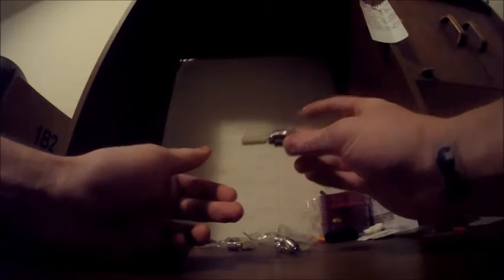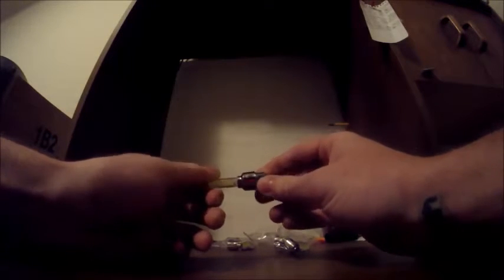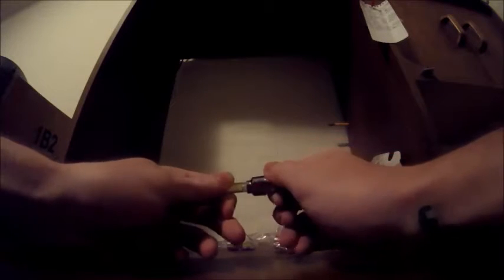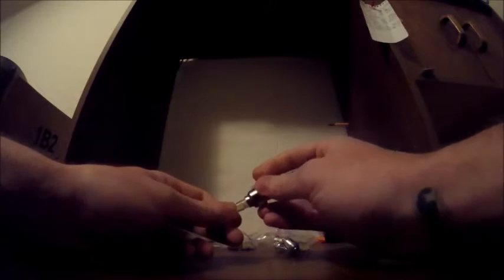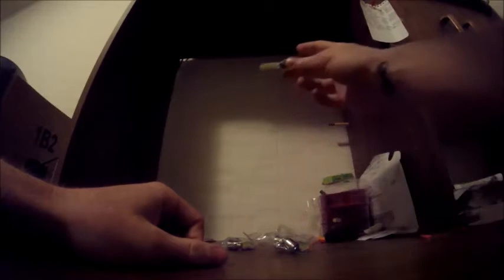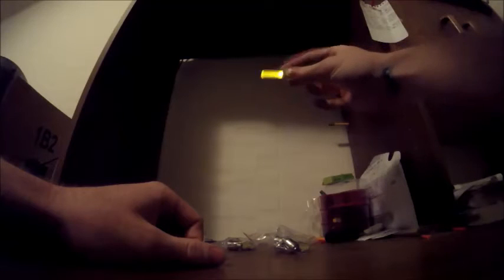They were only like six bucks with free shipping. Took a little while to get here because they came from China, and the seller kept emailing me making sure I got them on time. They've got 72-hour continuous battery life, and then you can just throw new batteries in. They don't come on unless they're moving — they're motion activated.